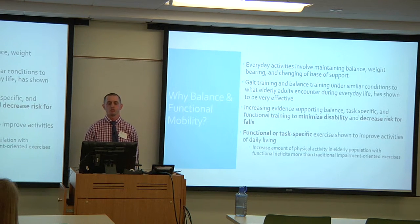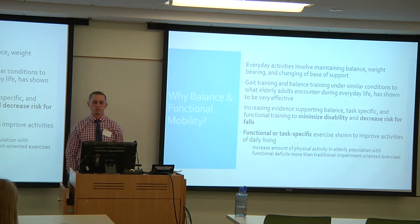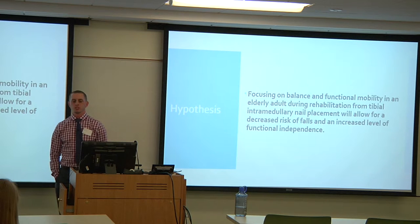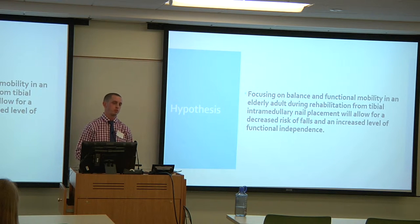Functional or task-specific exercises are shown to improve activities of daily living, and studies comparing them to traditional impairment-oriented exercises — just strengthening and range of motion — have shown more physical activity in the elderly population. The hypothesis was that focusing on balance and functional mobility in an elderly adult during rehabilitation from tibial intramedullary nail placement will allow for a decreased risk of falls and an increased level of functional independence.